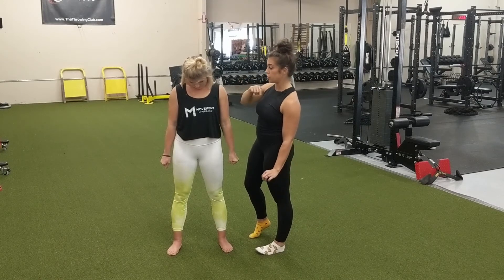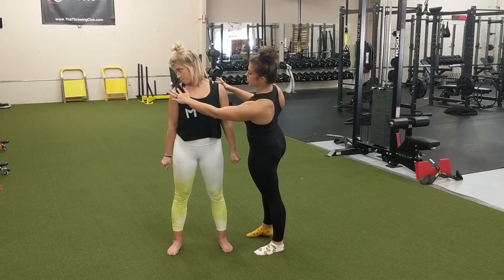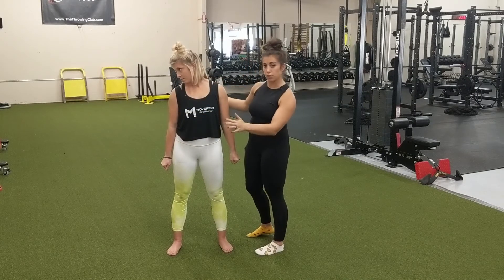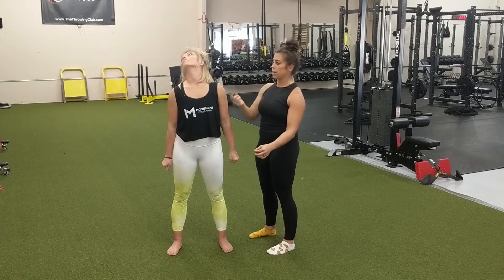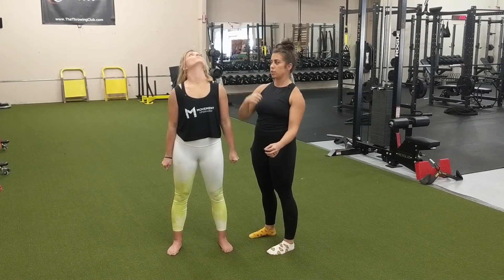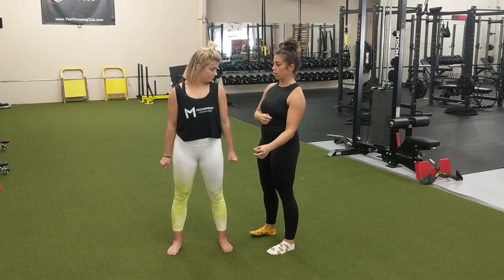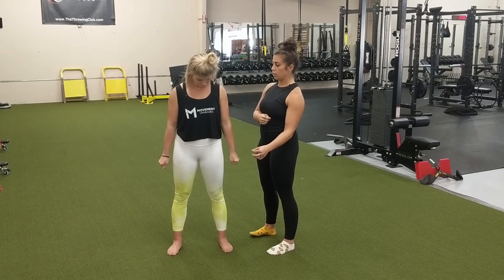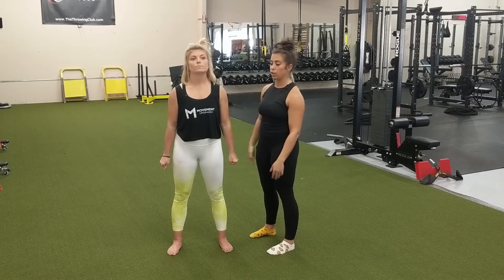So we're going to do two in the other direction. Look over that shoulder and pause here — relax those shoulders, that'll happen a lot. Do your best to avoid it, then start to side bend and look up. She's imagining drawing a giant circle with that chin. All the way over, nice and relax, and come back up from there segment by segment.